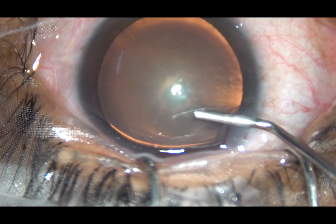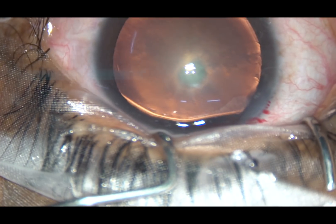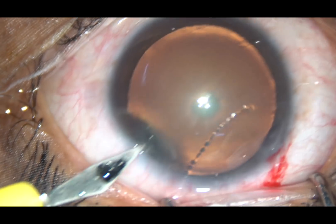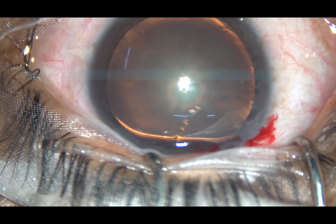Viscoelastic substance is injected into the anterior chamber. Now, one side port — only one side port is being made in this case, on the left side of the main incision, about 3 o'clock hours away.